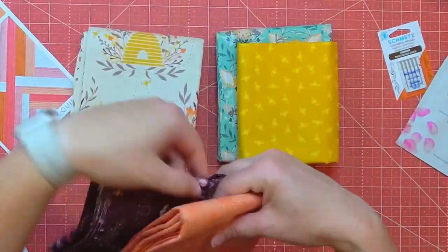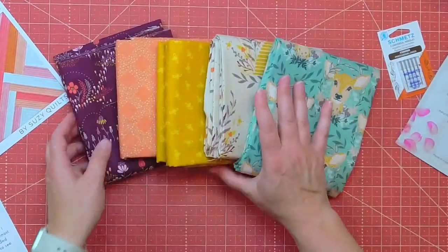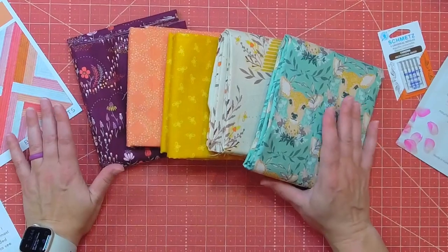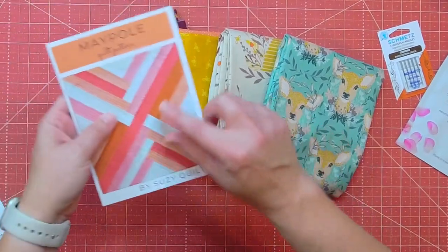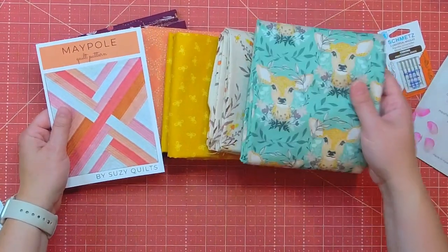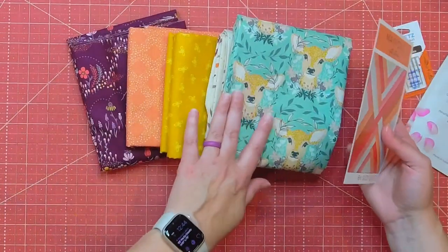My favorites are definitely these two, and I couldn't tell you which of the two is my favorite. I'm curious to see how it all comes together with the pattern. You could probably try to fussy cut this to get some of the deer in there and really make that a nice highlight, but without seeing the instructions on the pattern I'm not sure how well that would work with the cutting — but I think it would be fun to try.